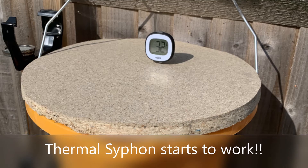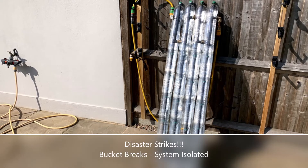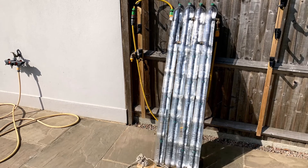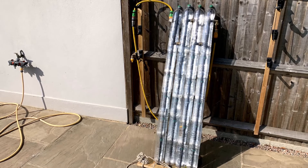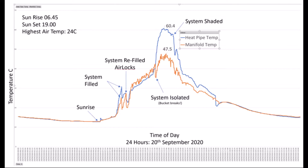At this point everything was working really well — we had over 30 degrees in our bucket — and then disaster struck. The bucket started leaking. I tried to move the system and I broke the whole thing. So I decided I'd better just isolate the system and keep monitoring to see what happens, and I got some results to discuss.